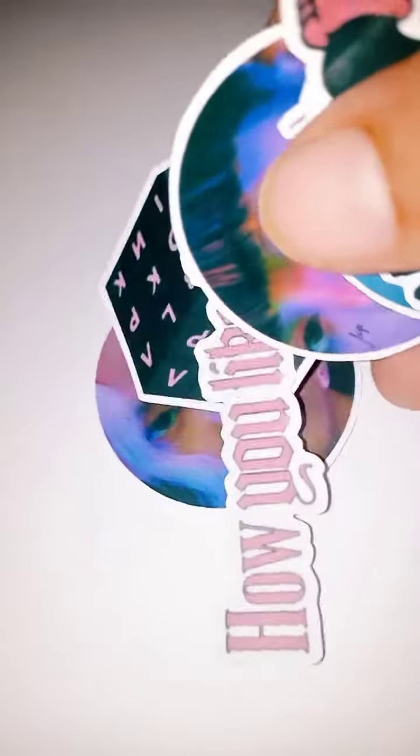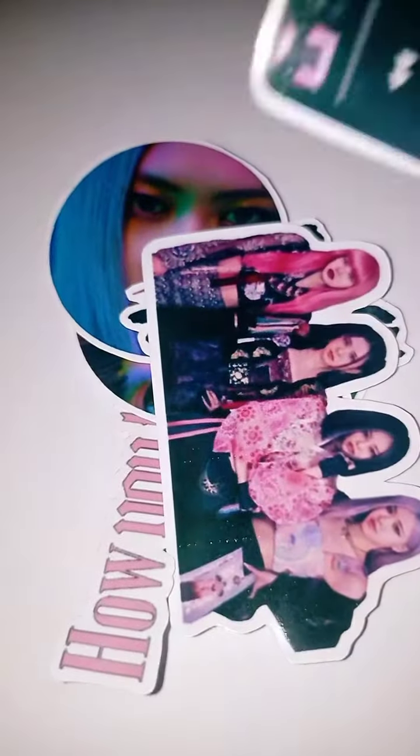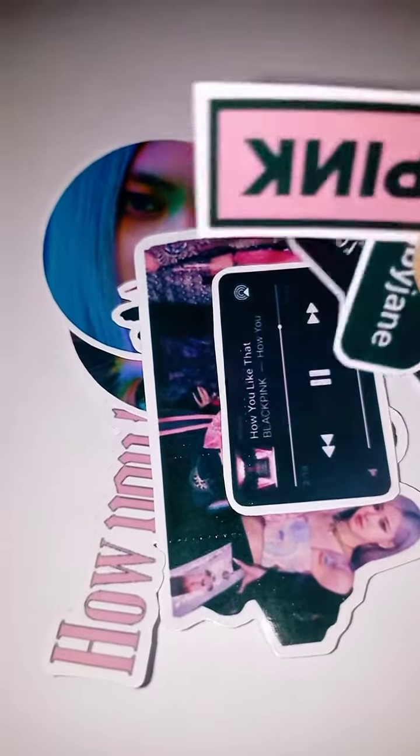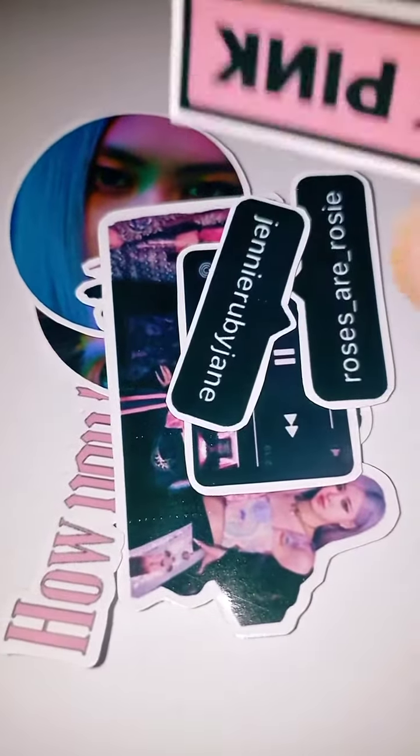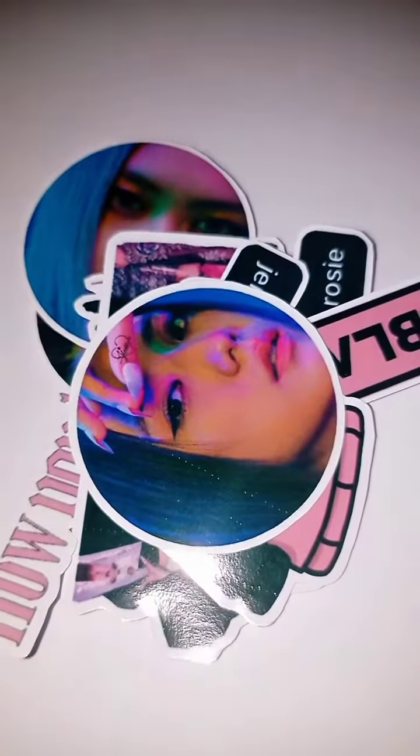These are beautiful, aren't they? So that's how you get your BLACKPINK sticker pack. You can print anything as stickers as long as you have the right printer and papers.